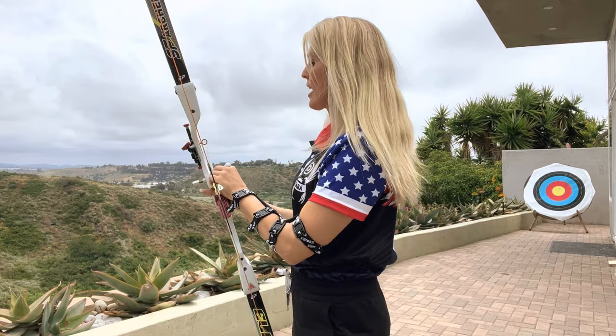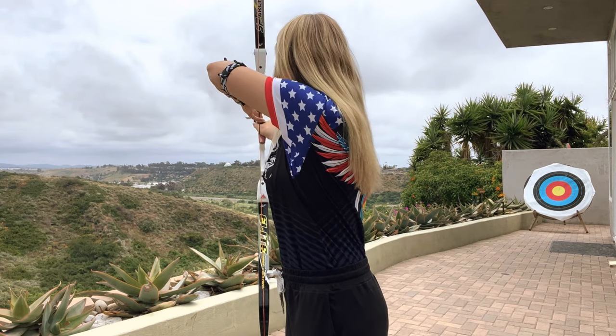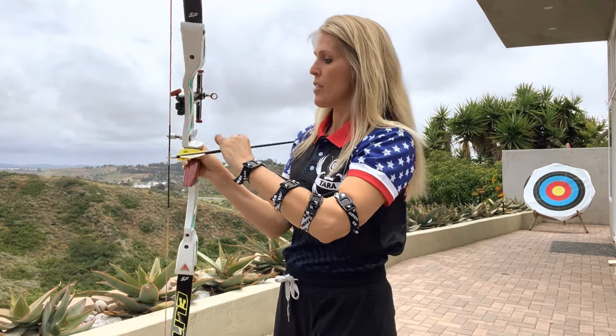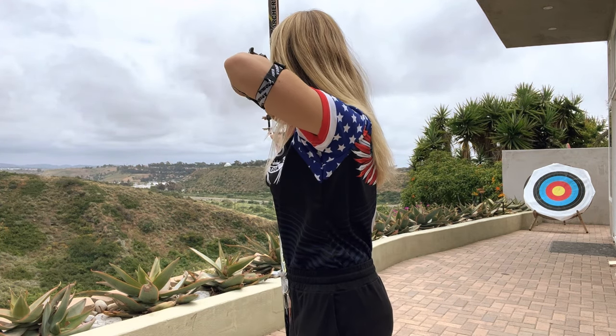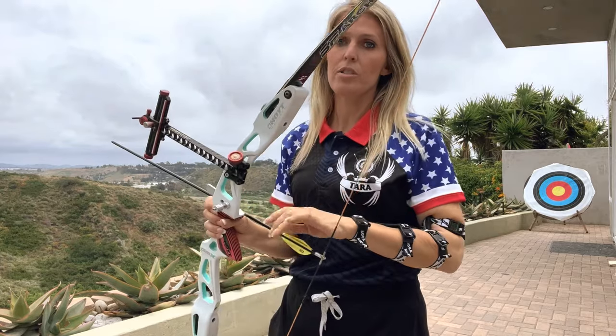Last thing — let's do a little demonstration of canting. I'm going to show you this way so you can see the cant of the bow. If I set up and I cant my bow just a little bit, the arrow is already come off the arrow rest. So I have to really make sure that I'm keeping my bow straight up and down when I shoot so that way the arrow stays on the arrow rest.